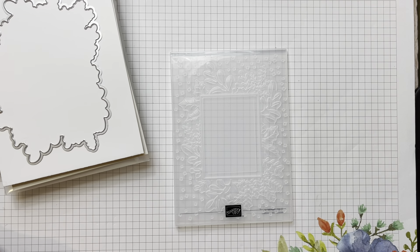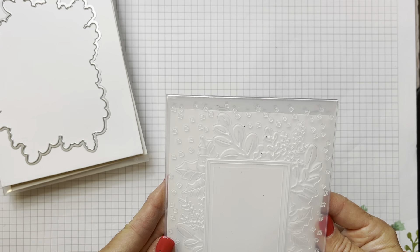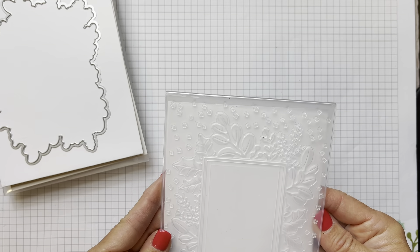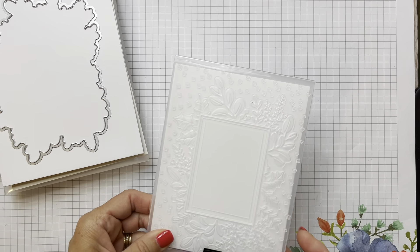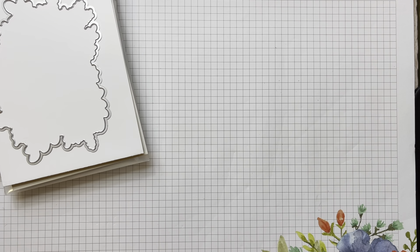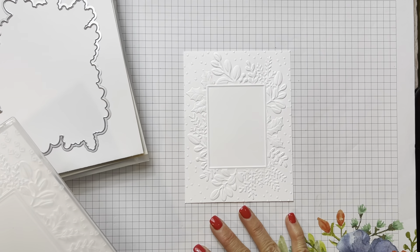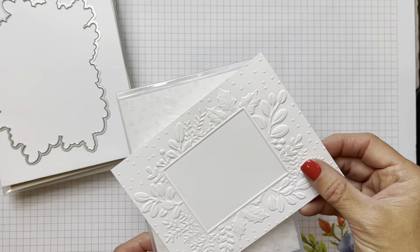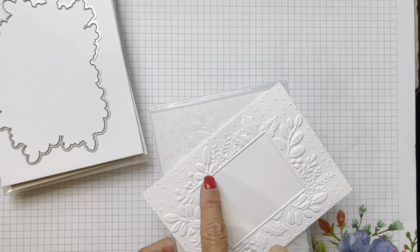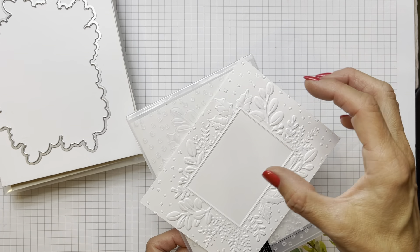On the first card, notice I'm not showing you the cards yet because we are going to build them right here. You can simply do your traditional embossing - just put a piece of cardstock in and run it through your Big Shot. You come out with just a lovely embossed panel to put on your first card. You can see that deep embossing there with the holly and the different leaves.